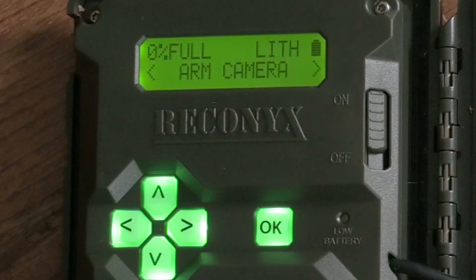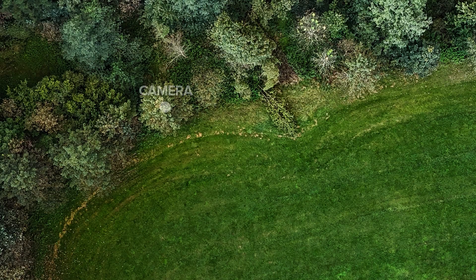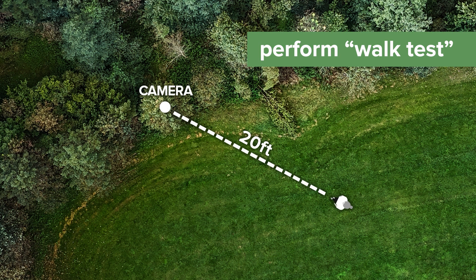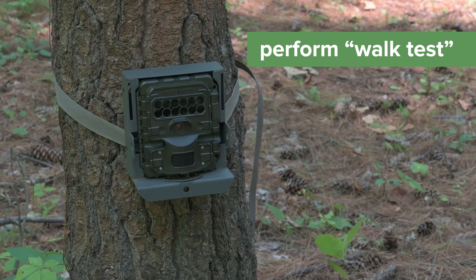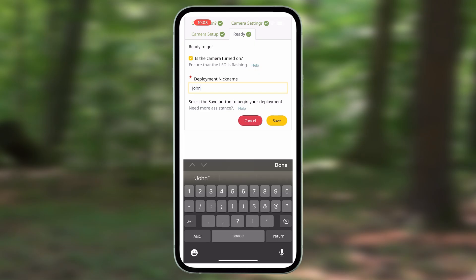Depending on the model of your camera, you might need to select ARM camera to get it started. Make sure it is turned on and working by conducting a walk test — walk a few feet back in front of your camera. The LED light should be visible and flashing when you move. If it is, you're set to go. Give your deployment a nickname and press Save in your app to complete your camera deployment.